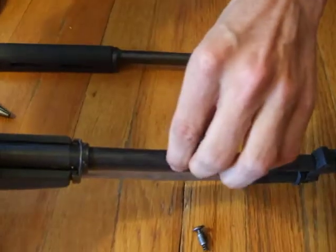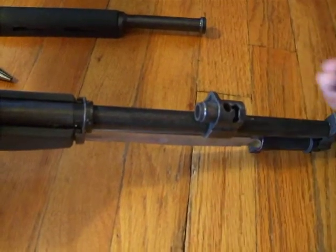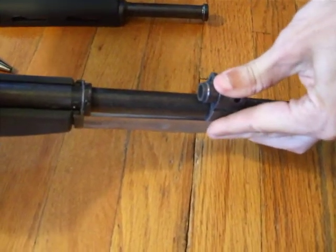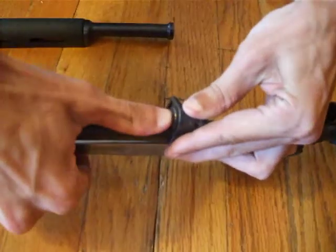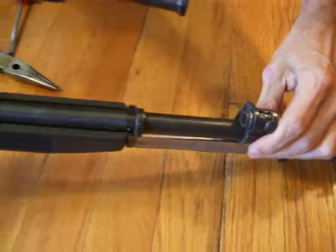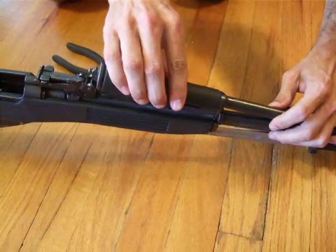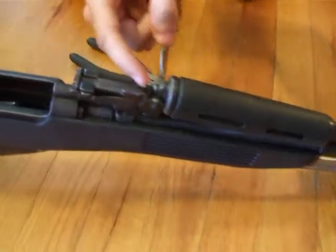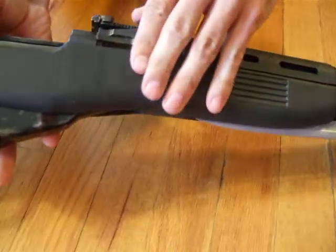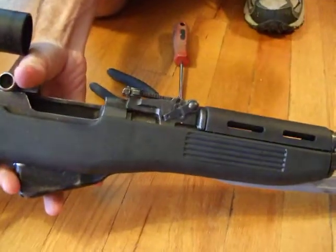The process is just the reverse: put the valve in, then put the button in the valve, bring it back, and rotate it down. Put the gas tube back against the valve, make sure that piston isn't sticking out too much, and then just smack it — and there you have it. Put the locking lever back down and you're ready to go.